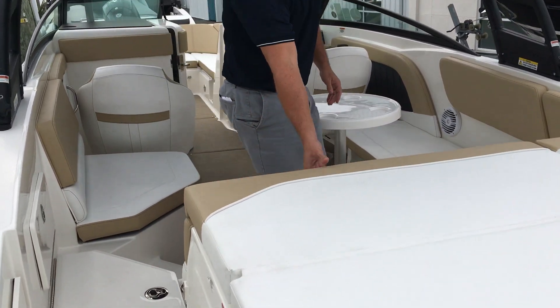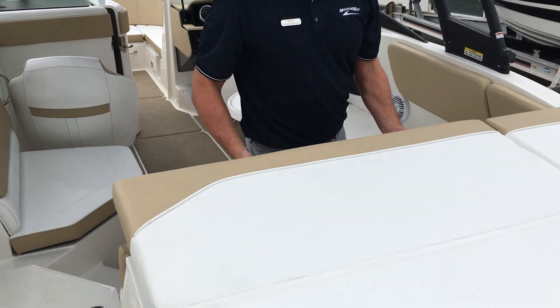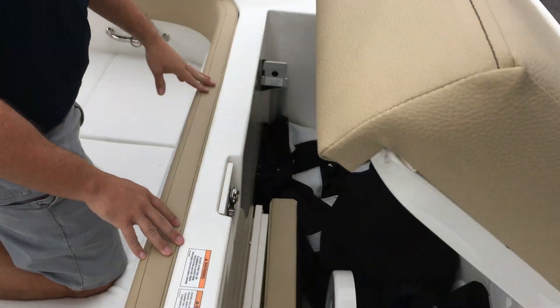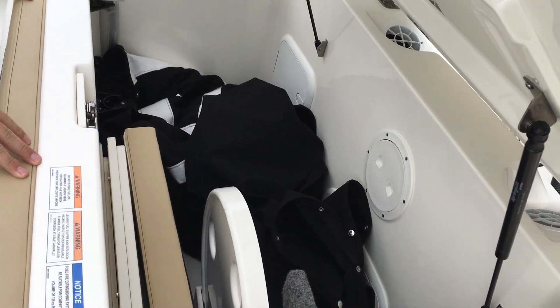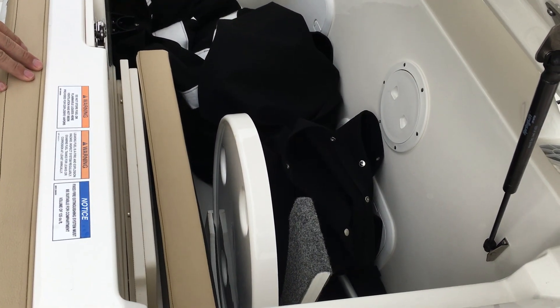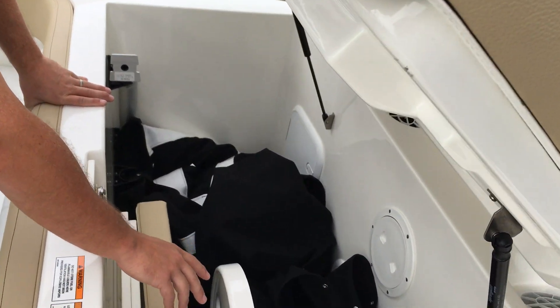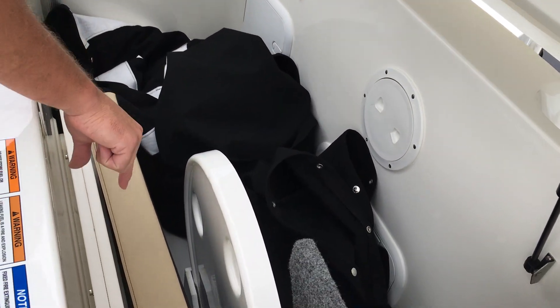One of the great features about this boat being an outboard is the amount of storage you pick up. Underneath this sun pad you've got a tremendous amount of storage — plenty of room for beach chairs, dock lines, fenders, life jackets, tubes, anything you might be bringing with you. You also have designated storage for your tables and your bow filler cushion.